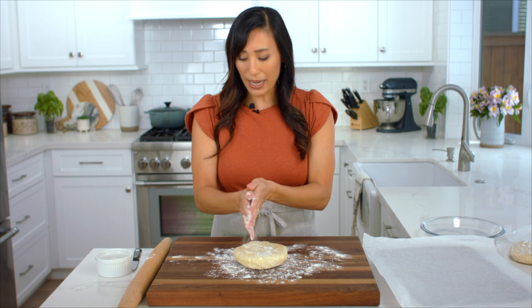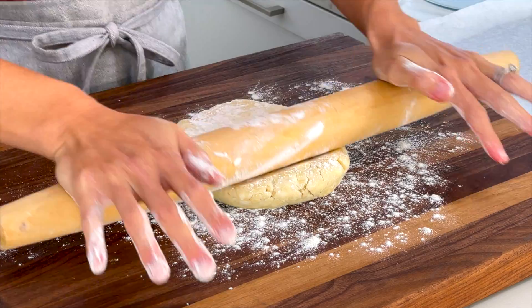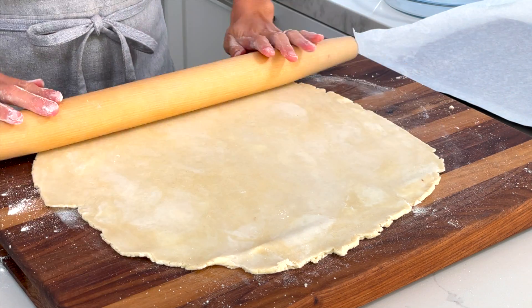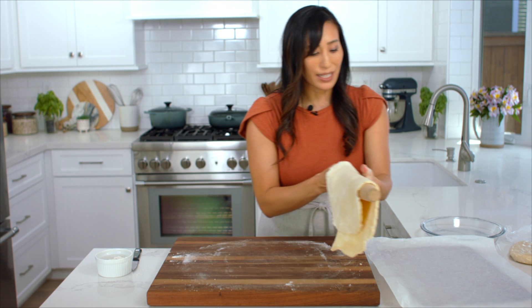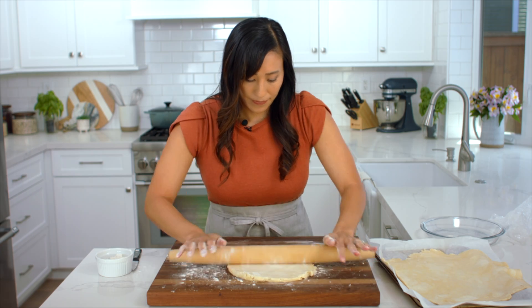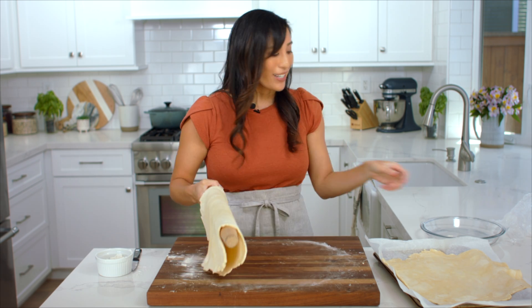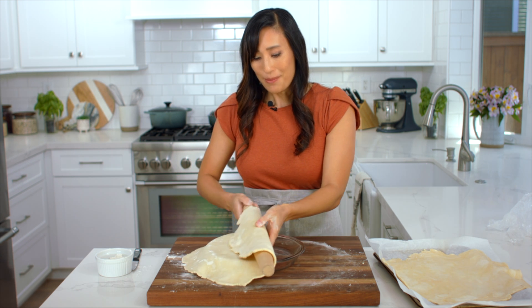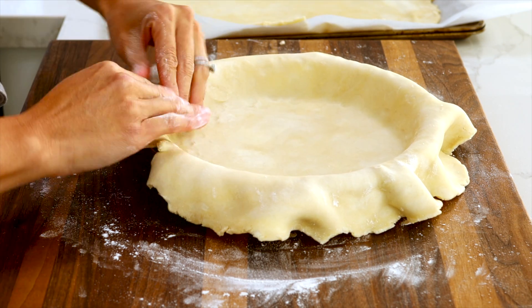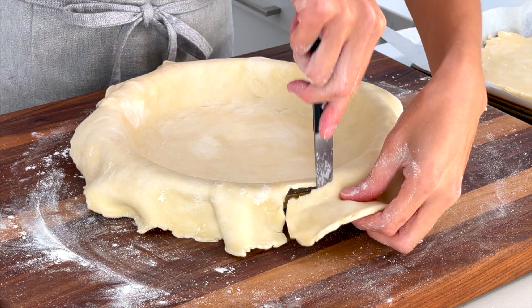I lightly dust the cutting board with some flour as well as my rolling pin and we're going to roll it out into about a quarter inch thick, or about 13 inches. Just keep turning and rolling. Transfer it to a parchment paper lined sheet pan. Now we're going to make the bottom crust. This looks about 13 inches and a quarter inch thick. I'm going to transfer it to a nine inch pie dish, lay it on top, press the dough flush with the pan, and trim off the excess dough flush against the edge of the pie dish.